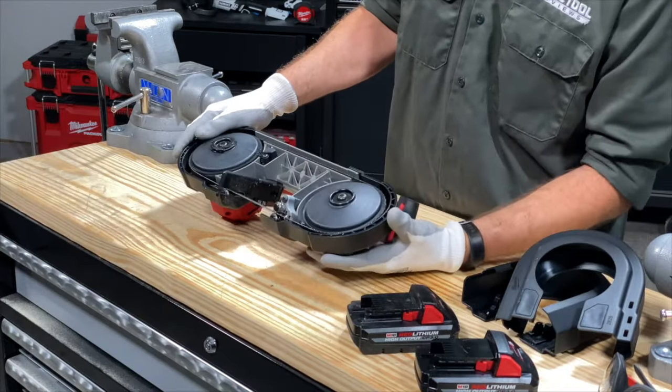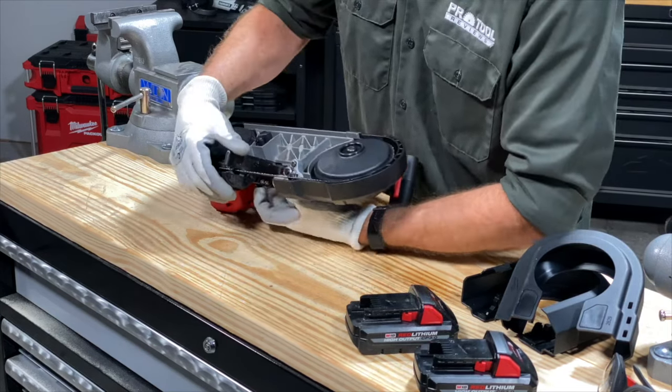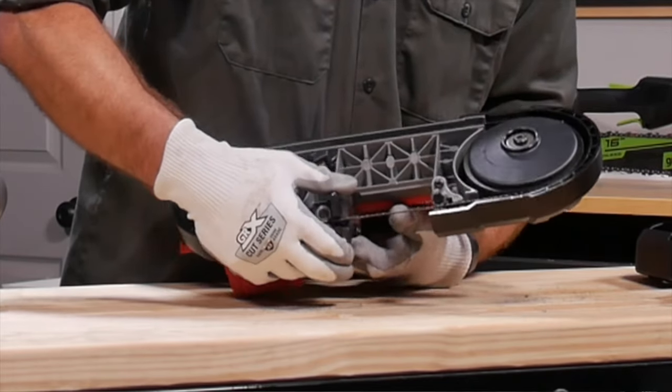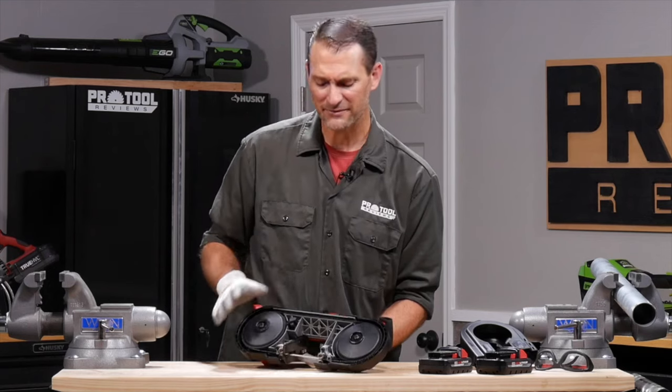The other thing to look out for before you get started is your shoe. If it's adjustable, go ahead and put it into its furthest position up away from the blade. It typically comes down to help support your material, but go ahead and get it out of the way — it's just going to make your life a little bit easier.